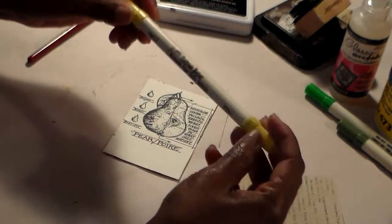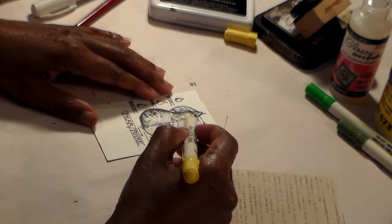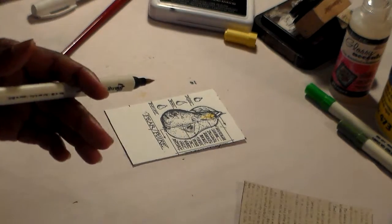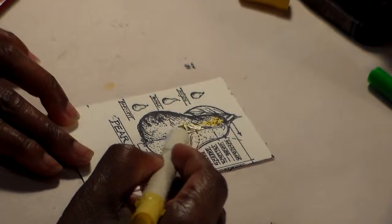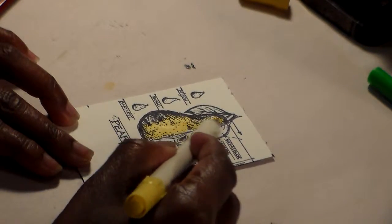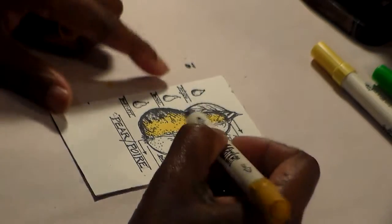Now I'm going to color it in with some Tim Holtz distress markers. This here is Mustard Seed — I'm going to color the inside yellow. Let me bring it in a little closer so you can see what I'm doing.